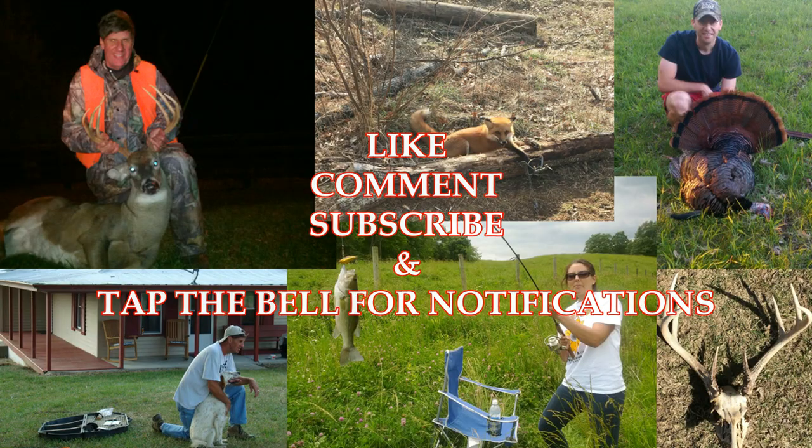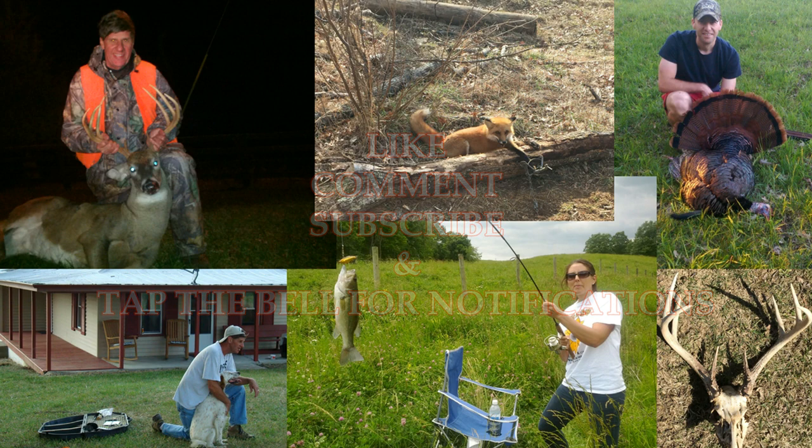Thanks for watching. Hit that like button, comment below, subscribe to the channel if you haven't already, and of course tap that bell button for notifications of future videos. Thanks.